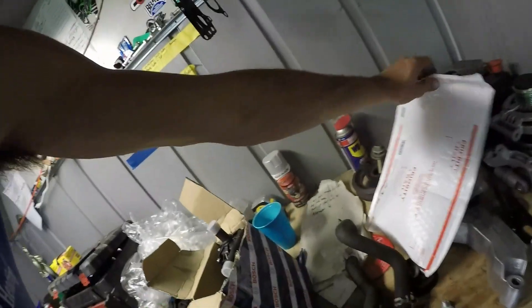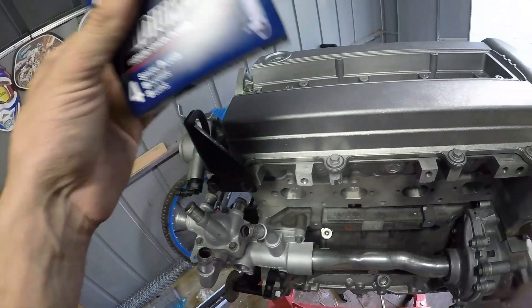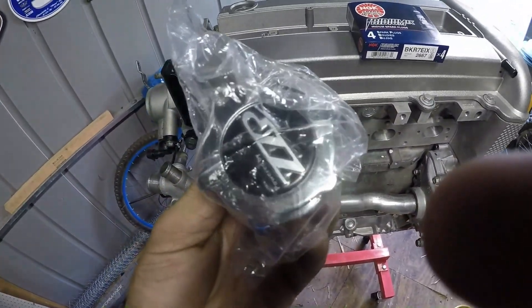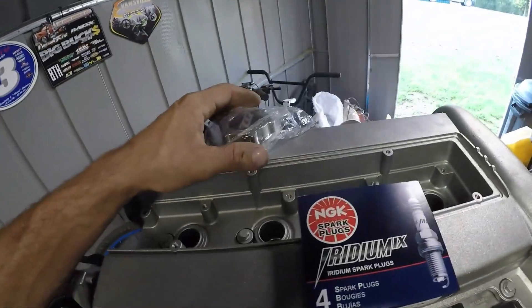Definitely want to get those on as well. And I finally got the spark plugs — these are NGK Iridium IX, and these are I think one step cooler. And then I have the billet oil cap from ZZP as well, which is going to add a nice touch to the top of the motor. We'll get that put in — it'll take like two seconds. And I can also get the intake end of the camshaft cap on. So we're going to get the plugs thrown in, the intercooler pump thrown in on the other side, as well as the oil cap.